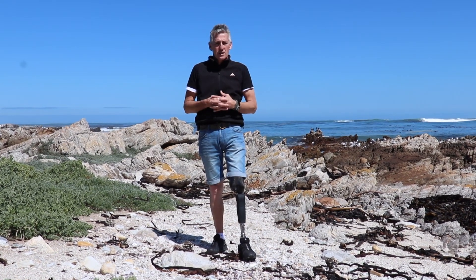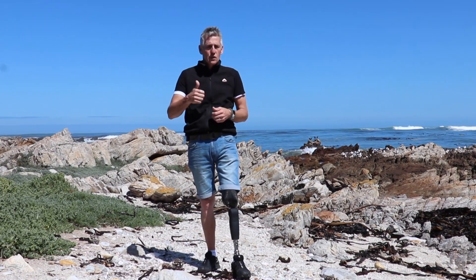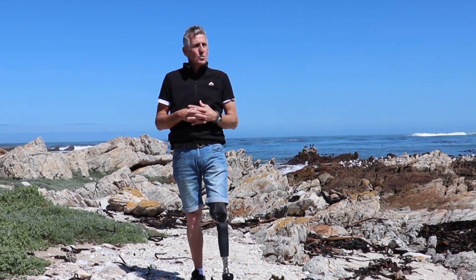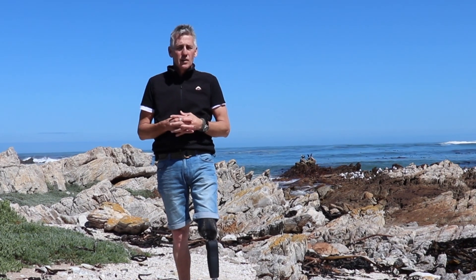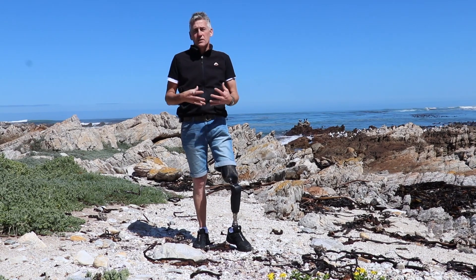There are a few things I myself considered when I chose the knee I use. The first is how often do I walk? This is something we don't think about a lot, but walking is such a big part of our everyday activity, and it's the one thing we need to be absolutely certain about — that we are comfortable in every aspect of our lives, whether it's at home, at work, or doing sport. We will be spending the majority of our time walking.